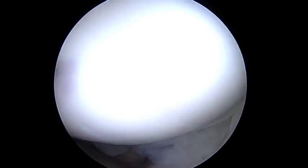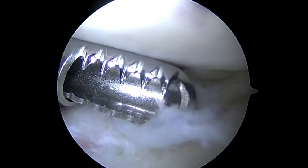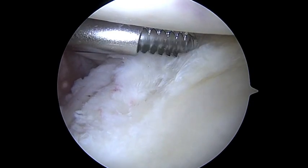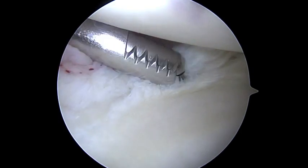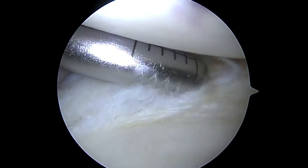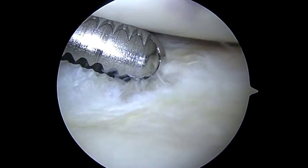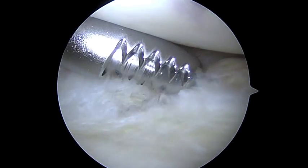Now I'm going to look down the front of the shoulder because I saw some tearing in the labrum down in the front. And here you can see that. So now we're going to debride this labral tear. We're taking away all the loose cartilage and labrum.